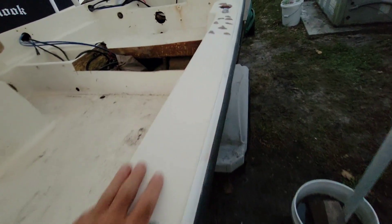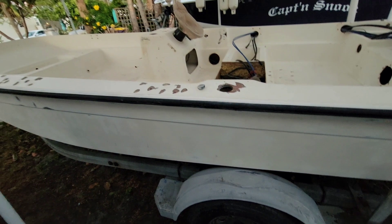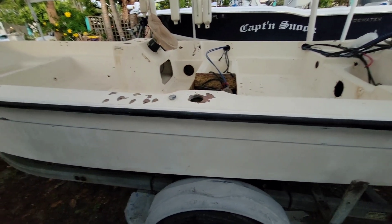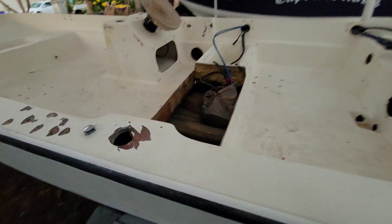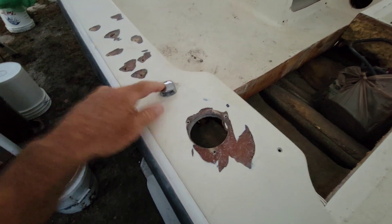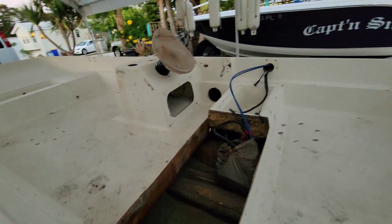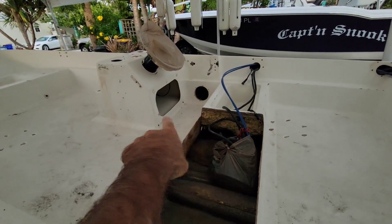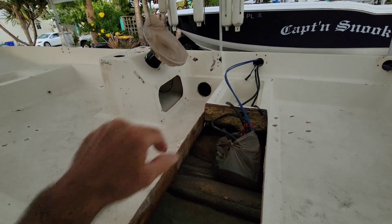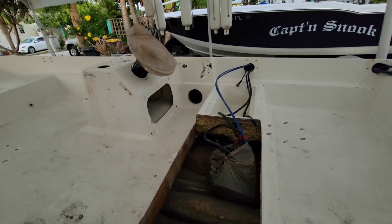I'm not going to do a new rub rail — this rub rail is actually pretty good. I've got a little rub rail repair in the front to do. Of course the gas tank is gonna get replaced with a new gas tank. I'll have this vent off tomorrow; I meant to get it today but just didn't get to it. I'm going to put a cover and a little compartment in there.